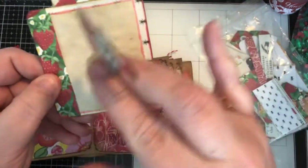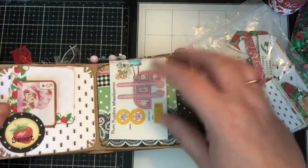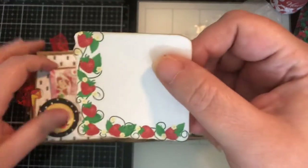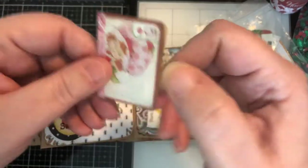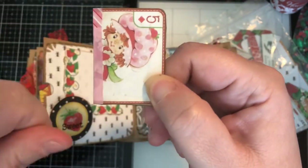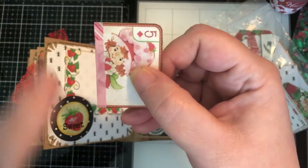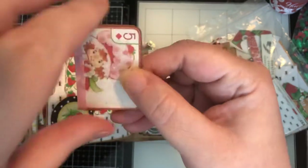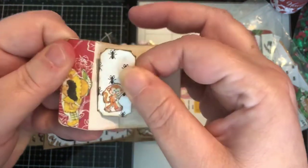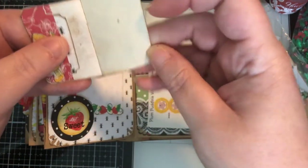A little tuck spot and some more coffee-dye paper. Another tuck spot with a little piece of Strawberry stationery and a tiny book I made — which I absolutely love. I took one of the playing cards, folded it in half, and stapled it with the Tim Holtz tiny attacher. There's a little washi run to cover up the staples. Inside there's a little tuck spot with a tiny ticket that has a little monkey on it. The pages are all tea-dyed and coffee-dyed paper, and I put some little stamps in here — it's really cute.